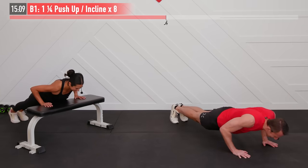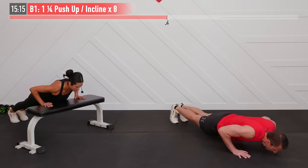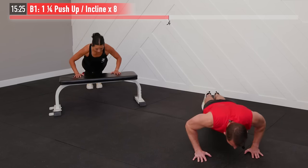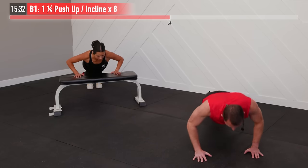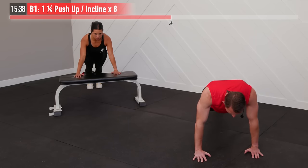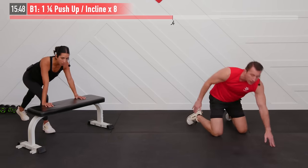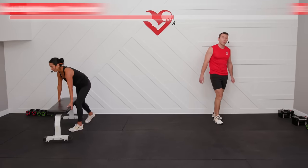All the way down, one quarter, and up. Inhale down, exhale as you push up. Making sure we're bending at those elbows — not just reaching with your neck. Find that variation appropriate for your current strength and fitness level. Two more — come on. Last one right here, you got it, Tribe. Dig deep. There it is — no more one and a quarter push-ups!